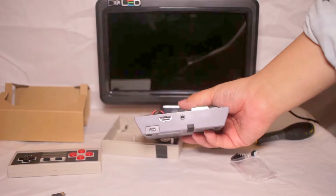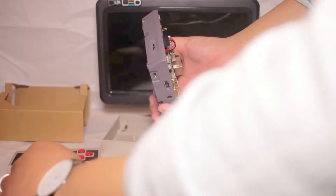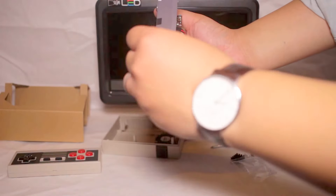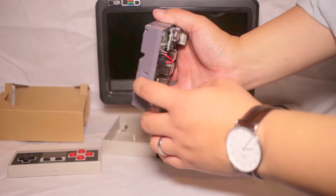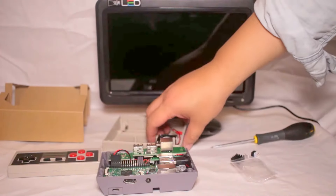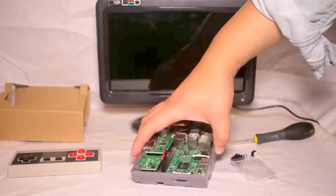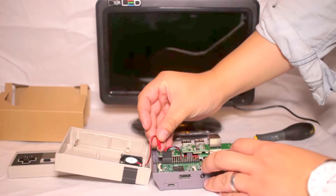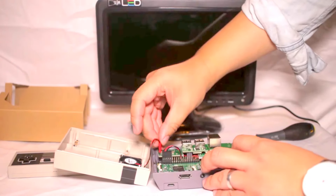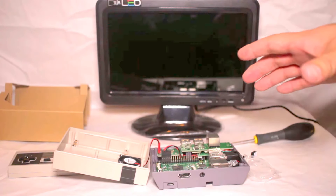Make sure the connectors are lined up and put your SD card in. For the fan there's a connector just here — also check the manual to see which way it goes around.